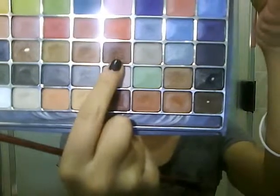Now taking a chocolate brown color with the same shader brush, we're going to apply that onto our outer corners and also take that into the crease. Apply it onto the outer corners of our lower lash line as well.